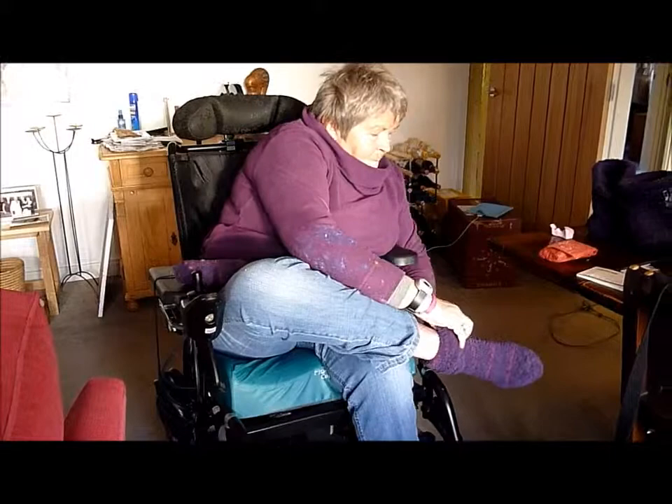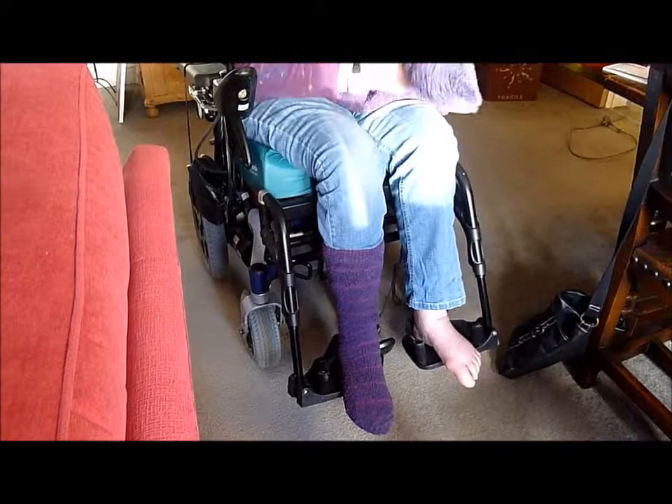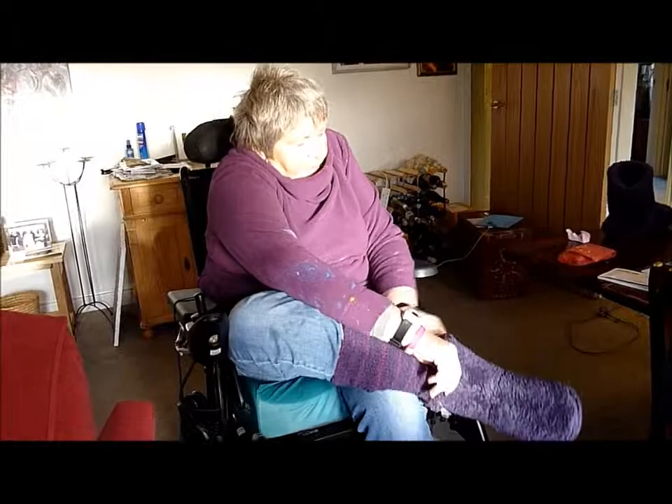Excuse the grunts — it always happens when I'm using a lot of energy. So that shoe and sock is fine, and then I'll put the slipper on. These are nice Marks and Spencer's, nice and big. Now I can't lift my leg, so I have to pull on my jeans to do it, and then wiggle it on. They're thick socks which does make it difficult, but my feet are endlessly cold so I have to have thick socks. So that one's done.